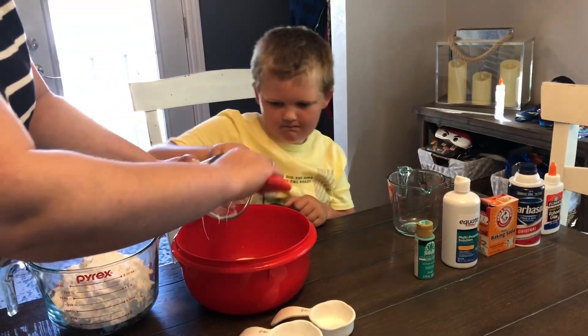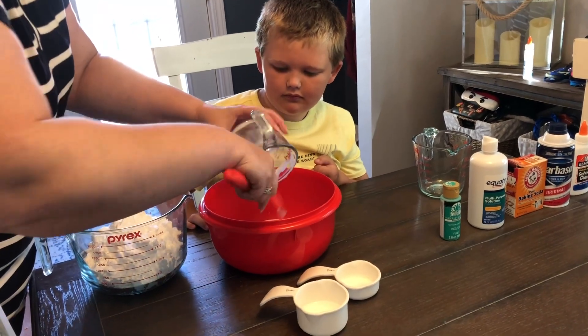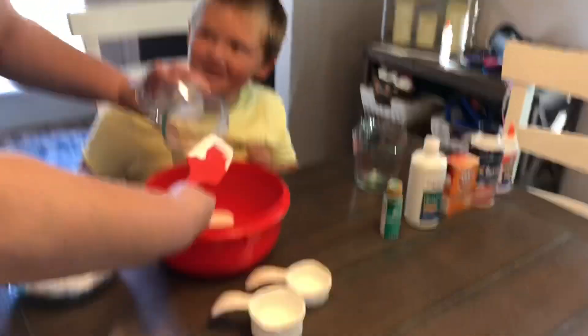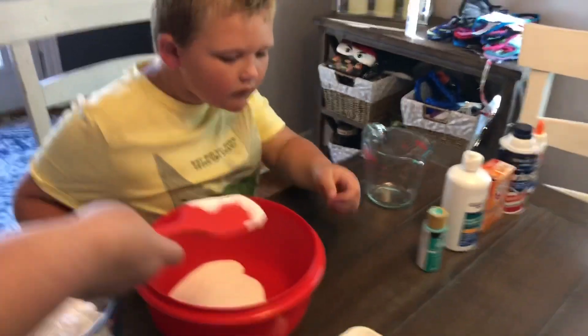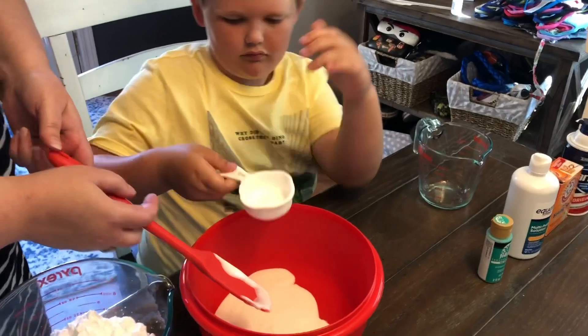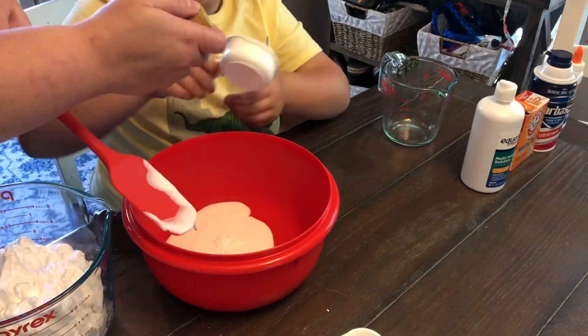All right, hold on. Then put your baking soda in. Pour it in. And then your paint — squeeze a bunch of paint in there.